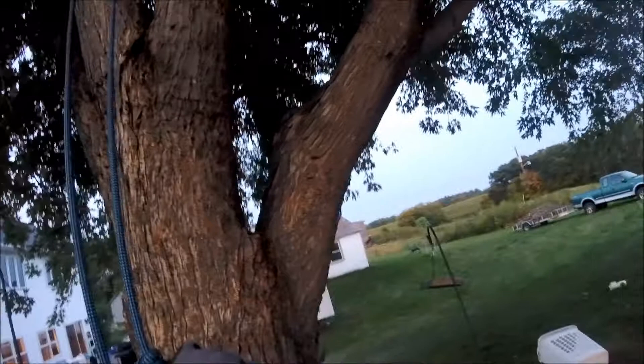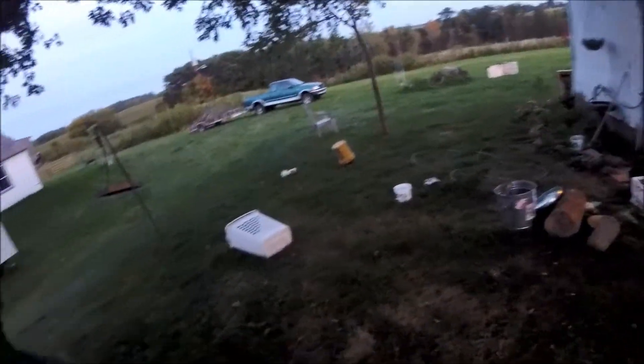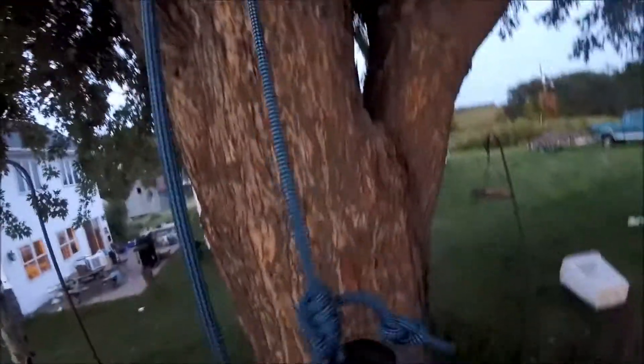I'm only up about eight feet in the lower branch of this silver maple. Beautiful Wisconsin — hello Wisconsin. Alright, let's go up the tree.